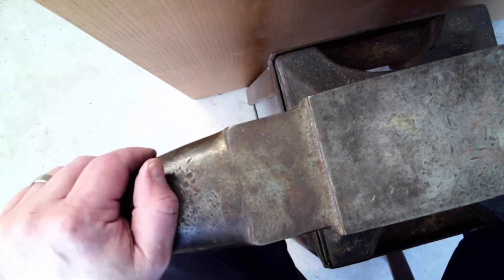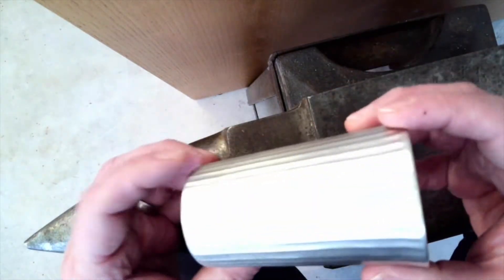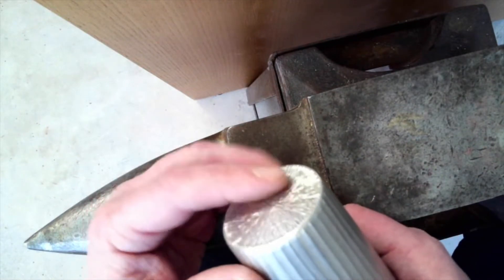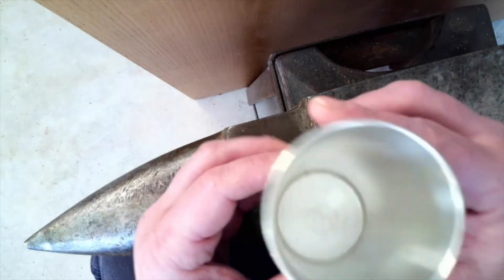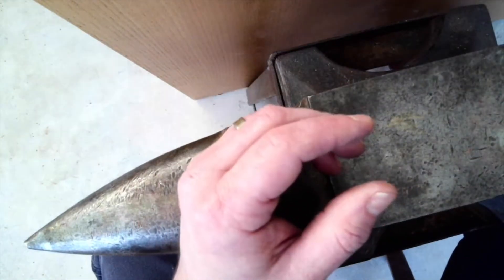I was fortunate to be able to visit Japan, and while I was there I picked up this great cast and machined pewter cup. I noticed that on the bottom was this hammered texture, which I thought was a really great way of resolving the underside or the foot of the vessel, in contrast to the cast texture and the machined interior. So that gave me some ideas.